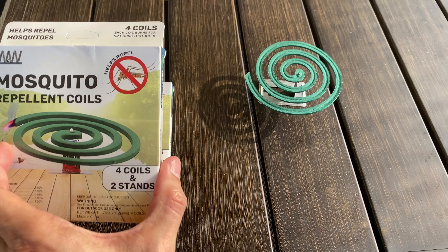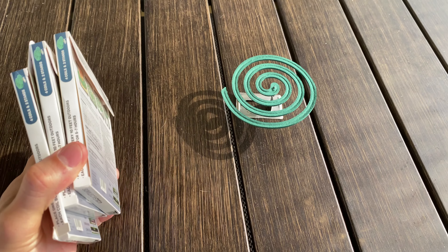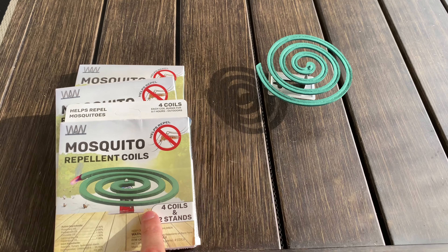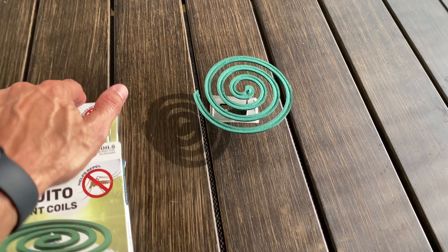What you get is four coils in each one of these packages, so you get 12 coils total. And then with each package, you get two stands, so you get six stands total.